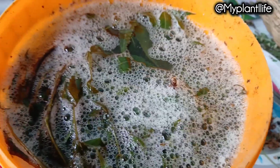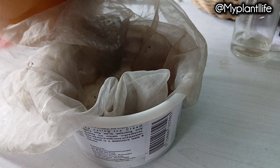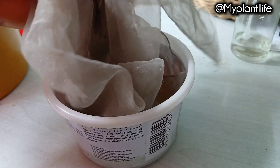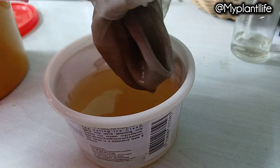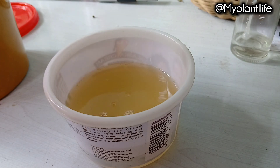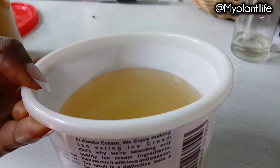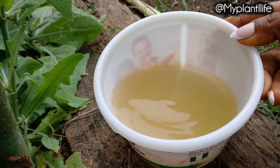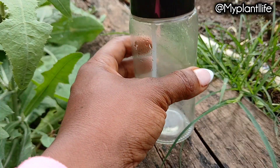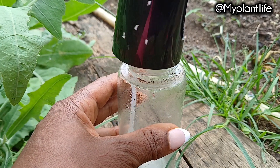After two to three days your homemade organic pesticide is ready to use. You can take the quantity you need at the moment and keep the rest to continue fermenting — the longer it ferments, the stronger it is. We are going to sieve out all the debris because we do not want it in our spray bottle. You do not want to use this neem and cinnamon solution directly on your plants; you have to dilute it. Since we fermented this for about three days, we will be using one part water to one part the cinnamon and neem leaf solution.